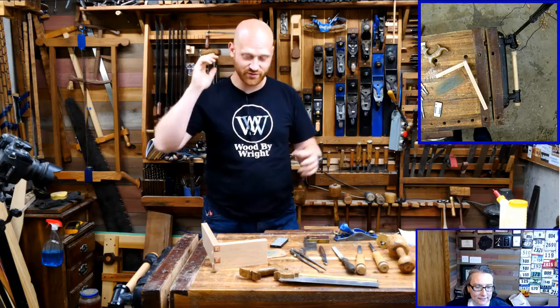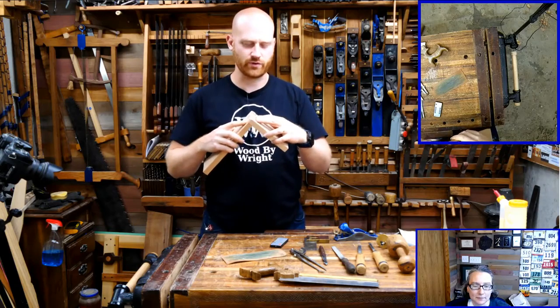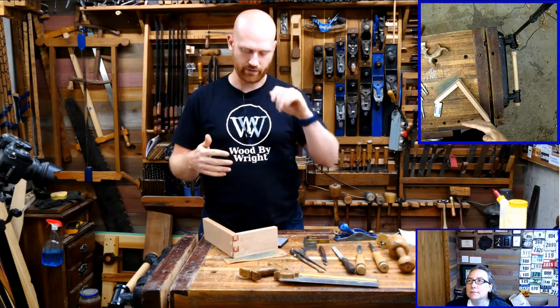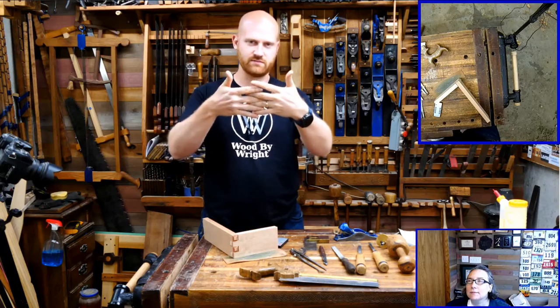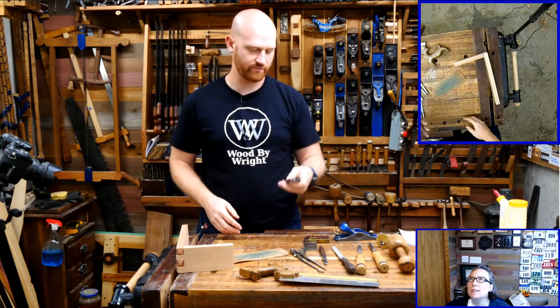Let's dive into finger joints — or as I keep calling them, box joints. Box joint is the more technical term; finger joints are anything that interlocks. Technically, dovetails are also a finger joint. There are a bunch of joints that fall into the category of finger joints — anything that connects past each other. Box joints are a very simple form of finger joints.